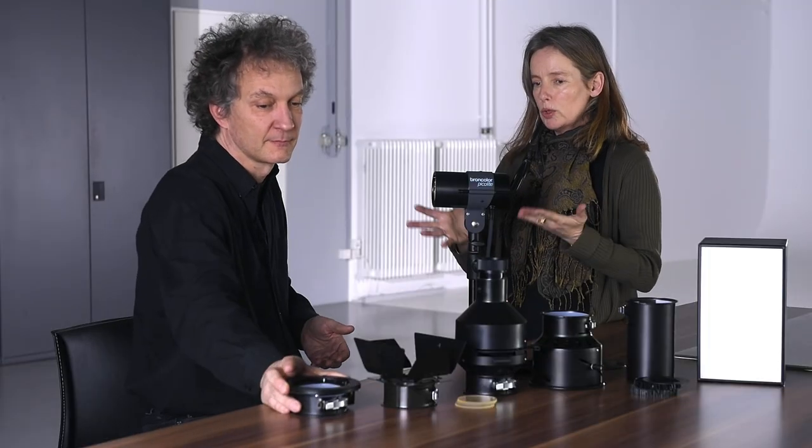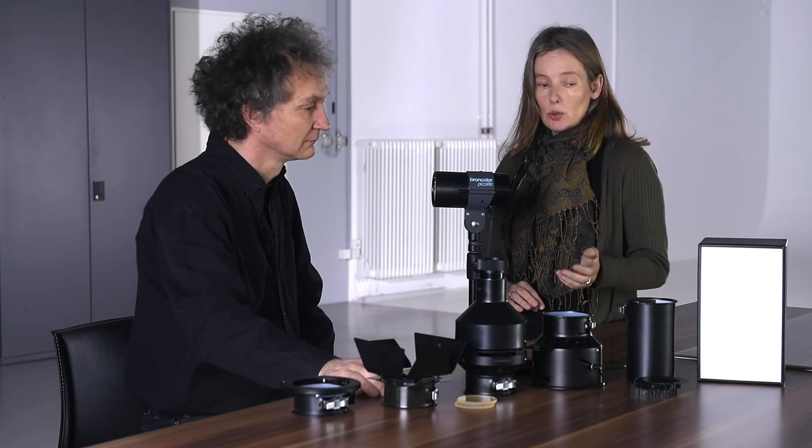Basically everything that has a Broncolor bayonet can be used on a picolight as well. You mentioned it's a small light with small accessories — is it a system only used on small setups like jewelry photography, food photography, or still lifes? Due to its size and power, it's more for rather small setups, but it doesn't have to be necessarily only still lifes. I've taken a picture of a model's face using the picobox. It's not the most common use to make a portrait with a picobox, but it worked fine. I wanted to have a dramatic light, so I placed the picobox very, very close to the face — I had a big falloff and very dark places in the image.